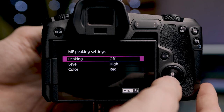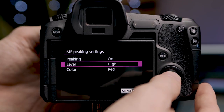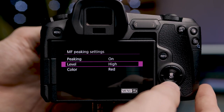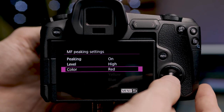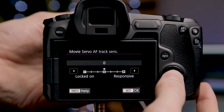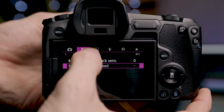The second page of the AF menu is manual focus settings. If you like to use manual focus, focus peaking is one of the best tools available. We can turn peaking on or off, and set the level — I leave it on high so I know everything I'm seeing is in focus. You can also change the peaking color to red, yellow, or blue. On the third page we have continuous autofocus sensitivity settings, where we can make the AF sensitivity faster or slower, and also adjust the autofocus speed.